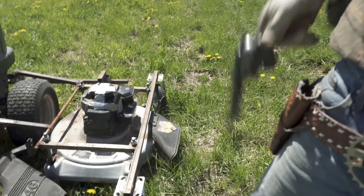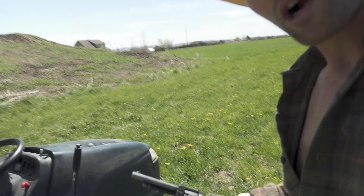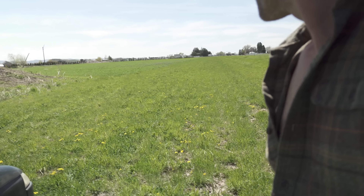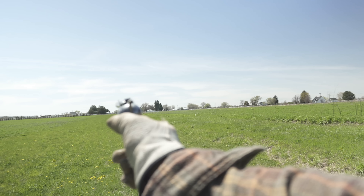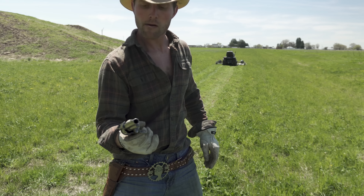Let's see — not too bad. I keep this here pistol with me cause I got a bird problem around here. When I see them birds, I shoot them. And I see them right now. They're at the end of my pistol. We're going to get closer to them. We're going to get them. Ha!